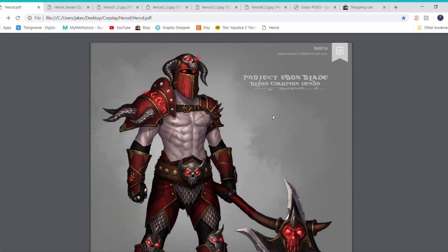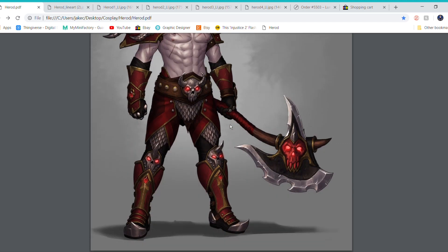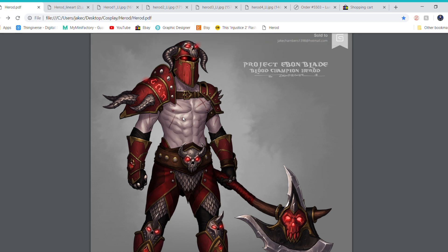First off I'm going to show you a full picture of Herod, the Old Blood Champion, by Zach Fisher's redesign. I'm going to have to do some body paint which I haven't sourced yet, so I'll probably look at that towards the end.